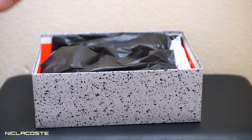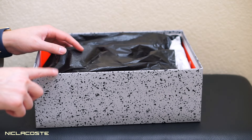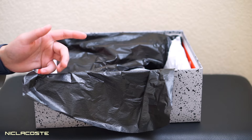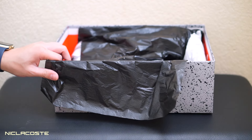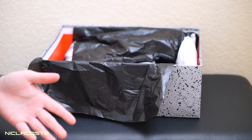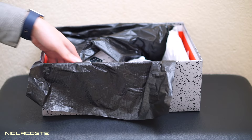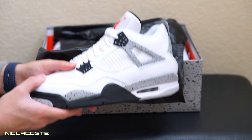I had to get them through the Sneakers app, but the moment these dropped there was some glitch so no one was able to get them for like half an hour. I had it in my cart but I just couldn't pay for it. That's what everyone was doing — everyone was going crazy. But check them out, these are super clean.